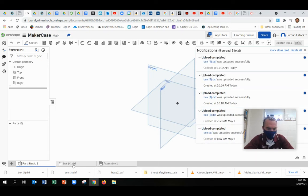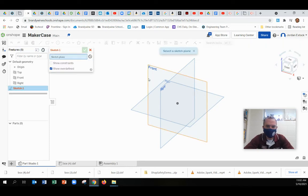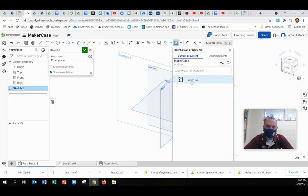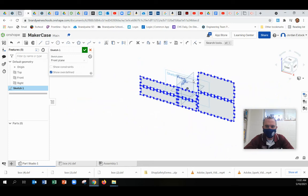It'll pop up right here, but what you're actually going to do — you don't want to go to that tab. You want to stay in your part studio now that it's been imported. What you're going to do is just make a new sketch, click on a plane, and then this DXF button is now here. Once you've imported it, your DXF should pop up. Click that, and there it is.